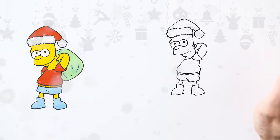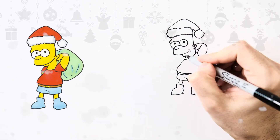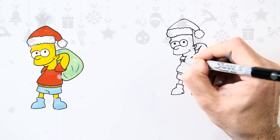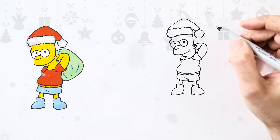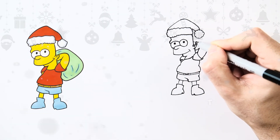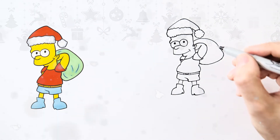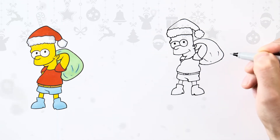Now all that is left to do is his left hand and the presents on his back. For the left hand, draw a simple curve, another curve to the body, and draw a simple stick that comes out like this. For the present on his back, we are going to draw a bag. Start from the middle of the eyes, right here, then draw a big curve, curve it again, and connect it to the body — that's our present bag. To decorate it, draw some lines to give it some creases, and that's it!